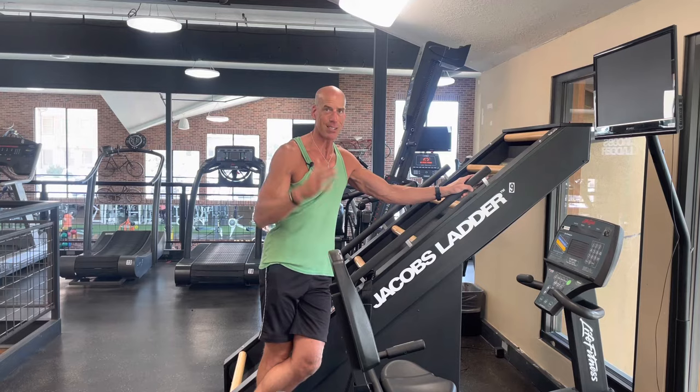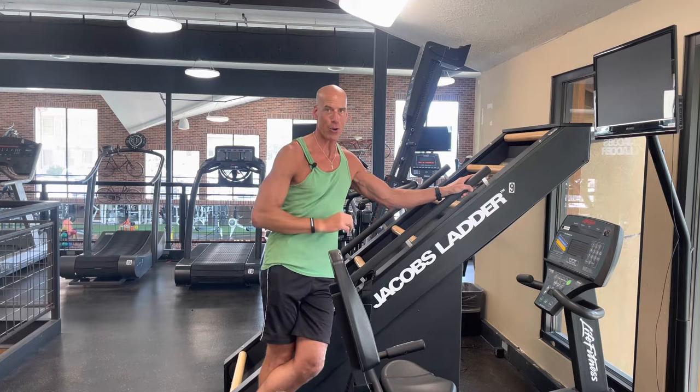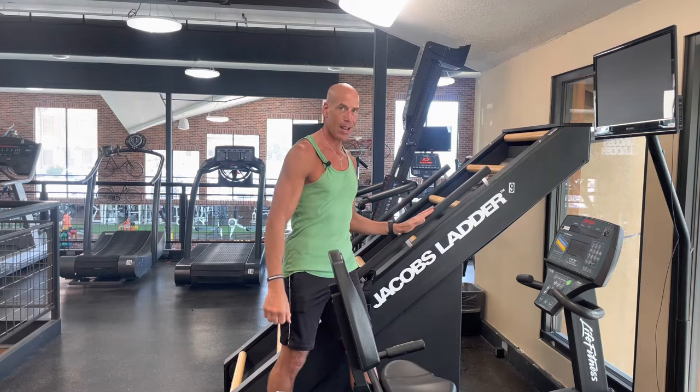Don't listen to the fear mongers out there who say cardio makes you fat — because it doesn't. That's a big lie. So there's a recumbent bike right here with a seat, but this is not the best cardio machine for me. I'm going to tell you about my favorite cardio machine, and also talk about this tool right here called the Jacob's Ladder, which I don't feel gets enough respect.